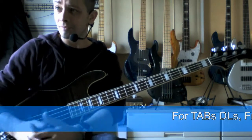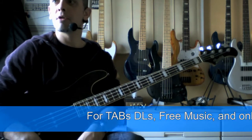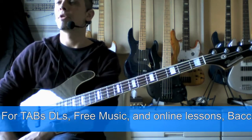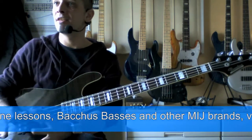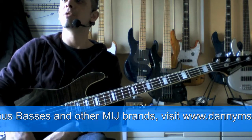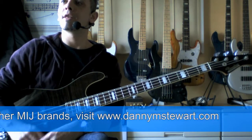Good morning guys, it's a beautiful morning here in sunny Tokyo and today I wanted to bring you a little technique and riff which is very useful in slap bass playing.